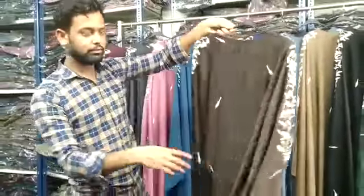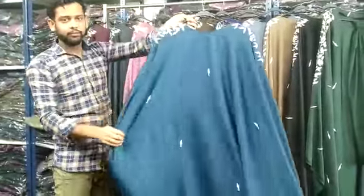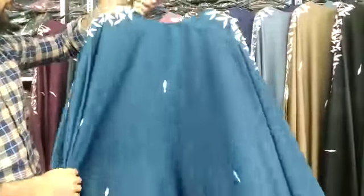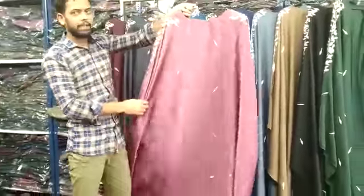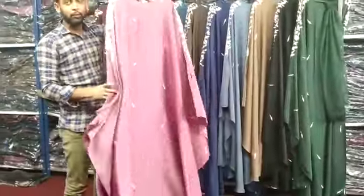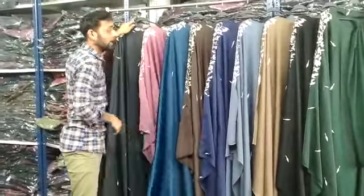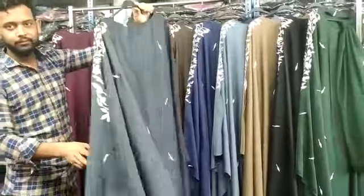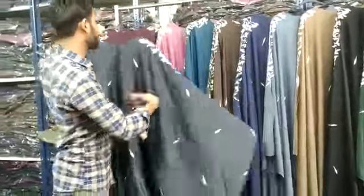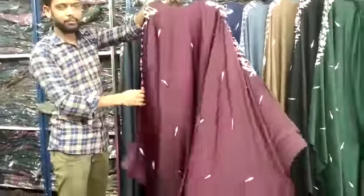This is a teal green color. I will show you the same color. This is a pink color. This is a dark gray color, this is our wine color.